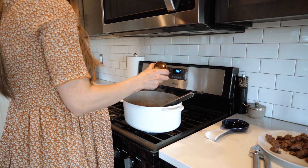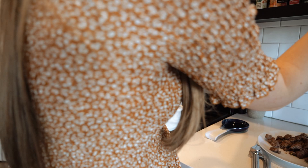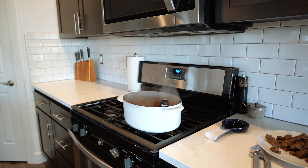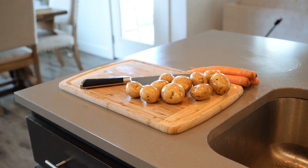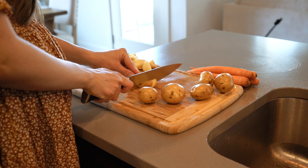I honestly always eyeball the amounts, but I'm posting the recipe in the description below. I use a recipe as guidelines and then do whatever feels right. I added in thyme and dried rosemary — you're supposed to use fresh rosemary, which I thought I had but didn't. I used dried rosemary and about ten sprigs of thyme. I just throw them into the pot and try not to mix them in too much so it's easy to grab the stems out at the end.